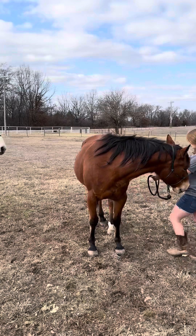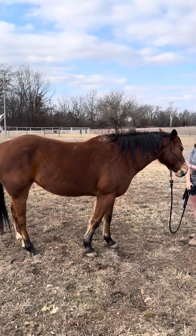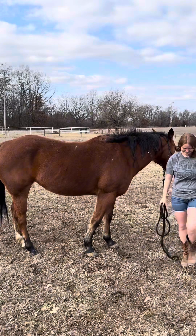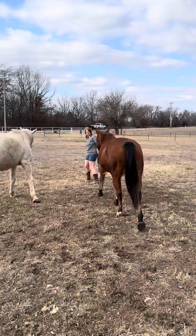So I'm just asking her to move her back legs. You can see that white leg is on the inside, and it steps — the first little step goes over the other one. And then she moves again. Super easy.